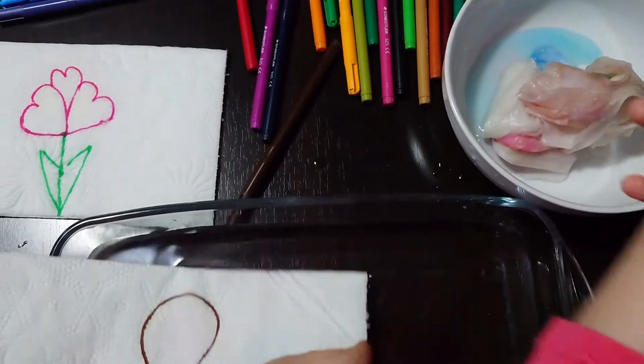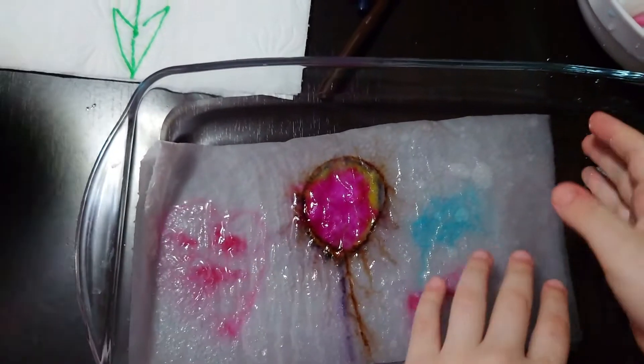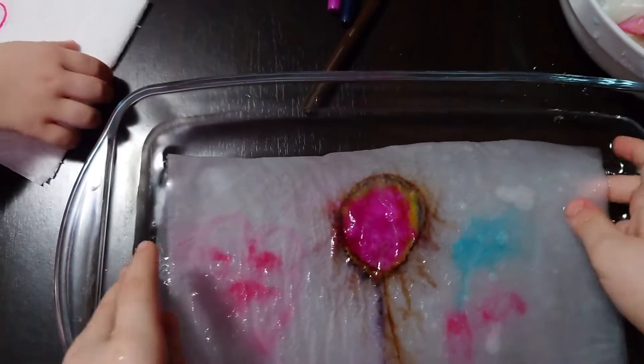And now Nati will put the balloon. Wow. Do you like my balloon? Balloon, heart, cloud.